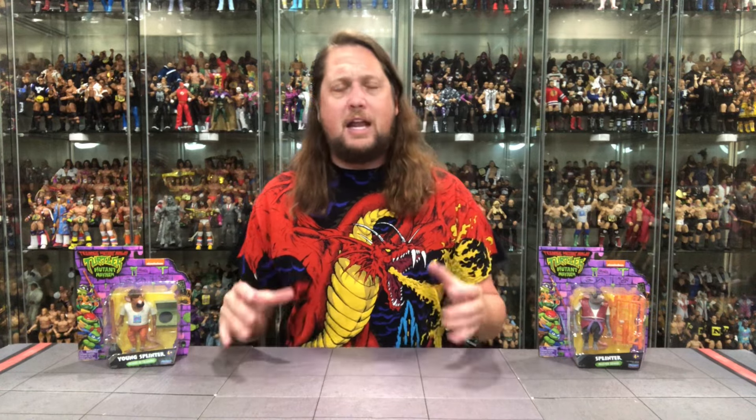We're going to do this review like we do all the other reviews on the channel. We're going to take a look at the packaging, talk about it, unbox it, and see where it goes from there. Two exciting figures that I had to pick up. I do love this Turtles Mutant Mayhem line — if I was a little kid, this would probably be one of my main collecting lines today, just because it's so fun with a ton of different characters.